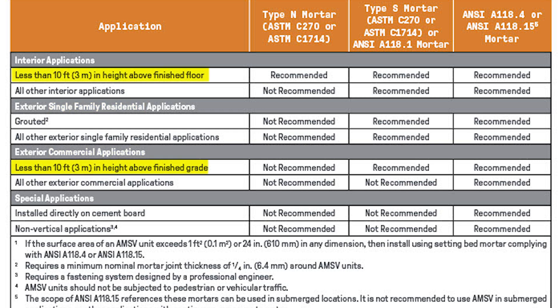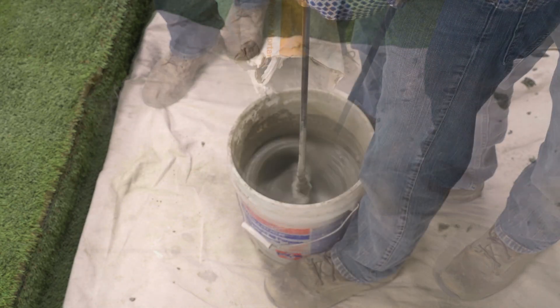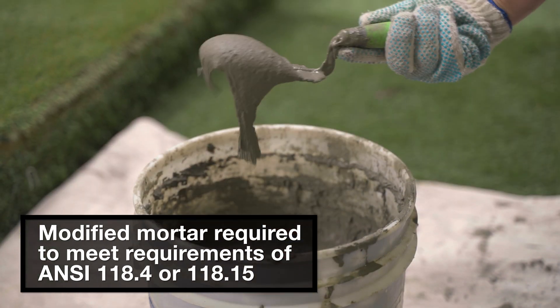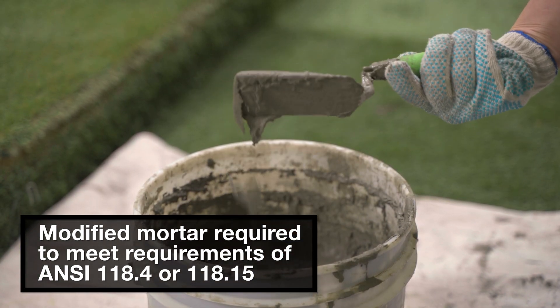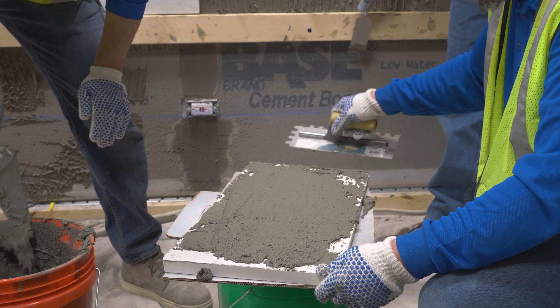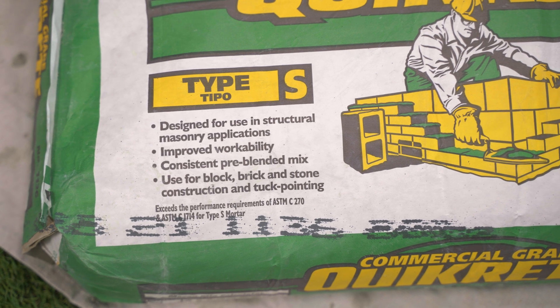Type S is acceptable for most applications. However, for commercial applications extending above 10 feet and cement board applications, a modified mortar is required, meeting the requirements of ANSI 118.4 or 118.15. Additionally, stones that exceed one square foot, regardless of their application, must be installed with modified mortar.